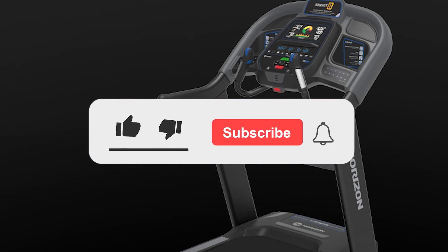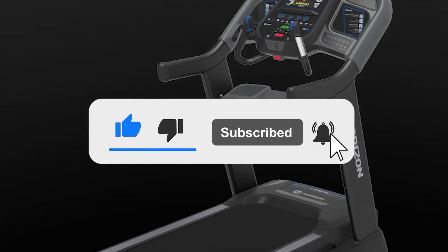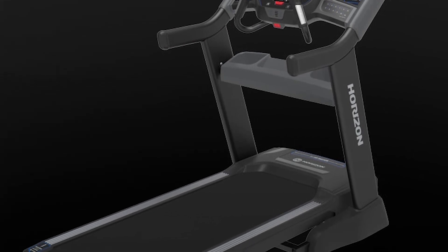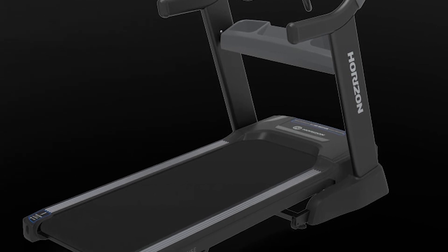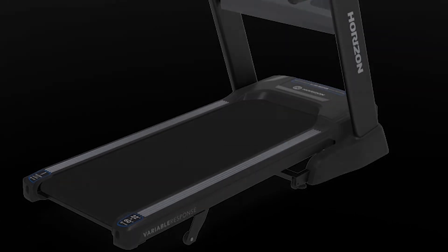If you like this video, give it a thumbs up and consider subscribing to this channel. Do let us know what you think of the Horizon 7.8 AT, and if you plan on getting it, drop us a comment below. Also, if you already own it, drop us a comment letting us know about your experience with it. Which other review would you like to see next from us? Let us know as well.